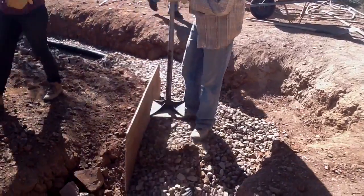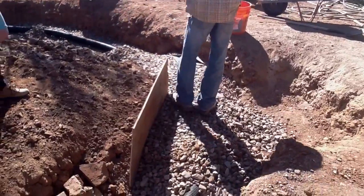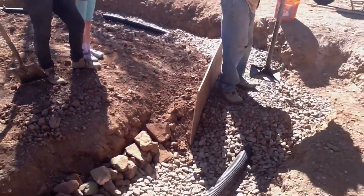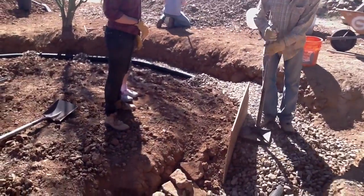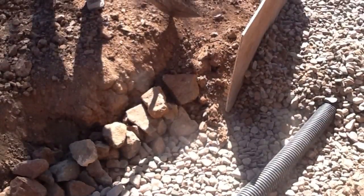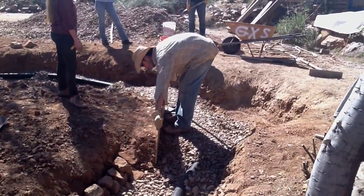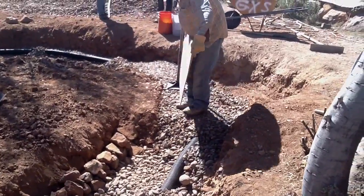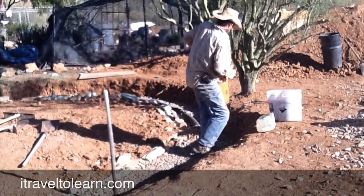Right now I'm tamping it down, making it hard, solid, sturdy. We're going to tamp the rock and the dirt on the other side of the board, and then when you pull the board out they should mesh. There we go — voila, it's magic.